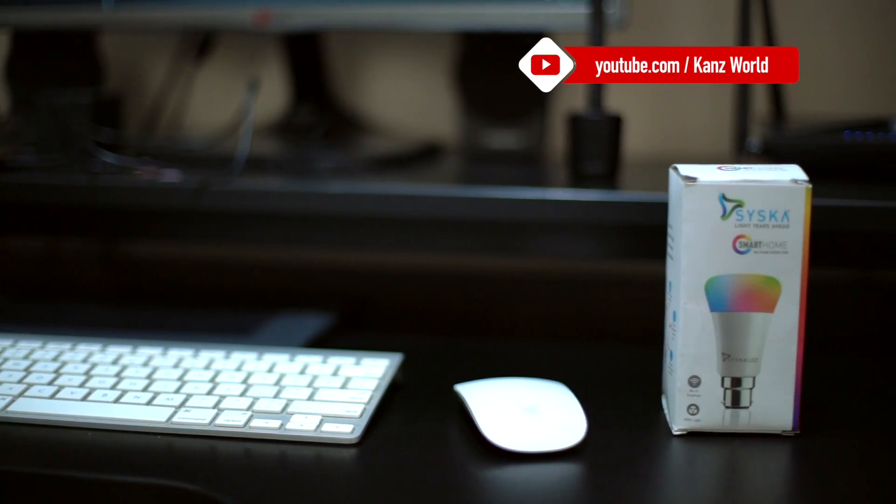In our channel, we have seen devices used in smart home setups. Today we are going to review a new device — a Cisco smart bulb.